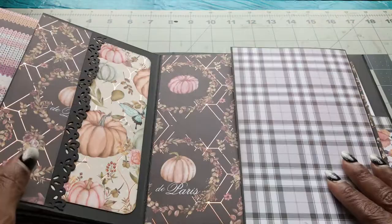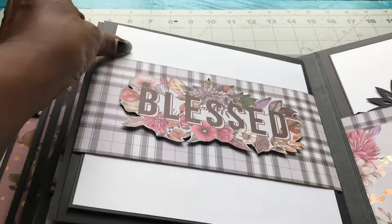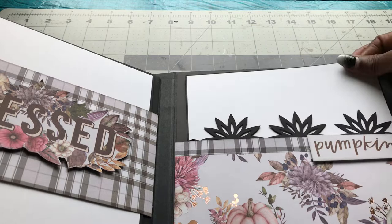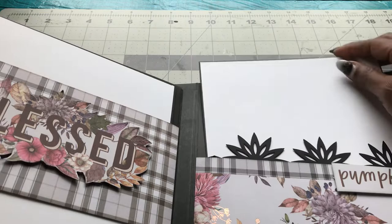And then another belly band that says 'last,' and then another pocket page where you can also put more photos in there. And it has a pumpkin on the front.